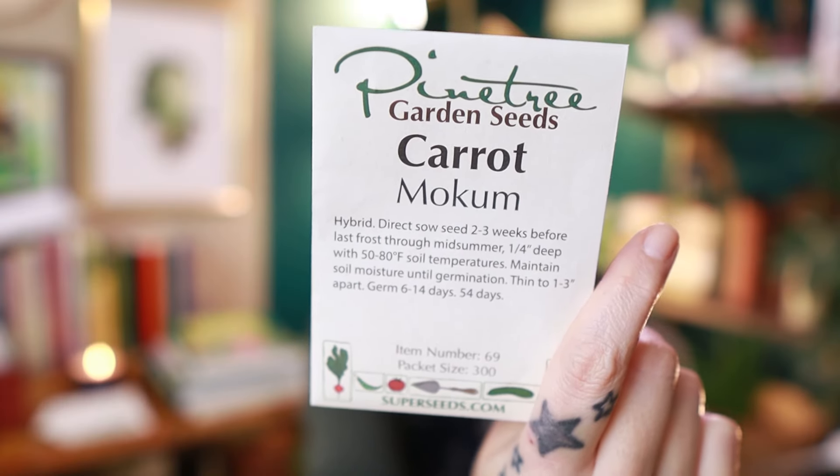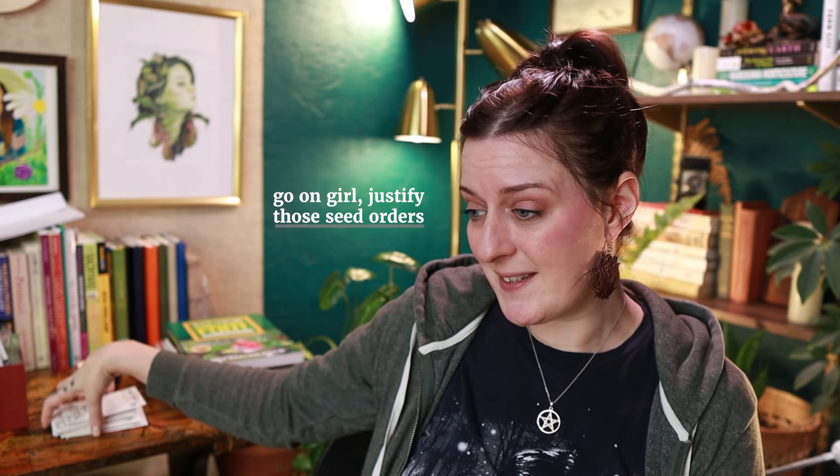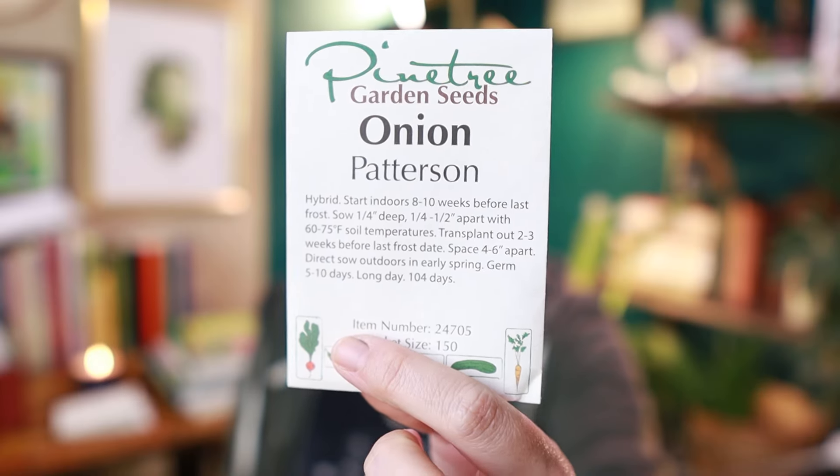I have some Mokum carrots and these always look really nice on the farm stand, and my carrot seeds are getting a little crusty so it's time to get new ones. Next up we have the Patterson onion, which is going in very soon because it is onion starting time. These say eight to ten weeks before the last frost, but in my experience starting them earlier is a good idea. I don't want to use full soil blocks — it'll be too much space — so I'll probably get a plug tray and do them that way.